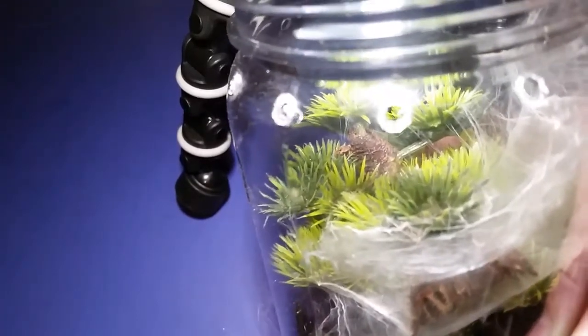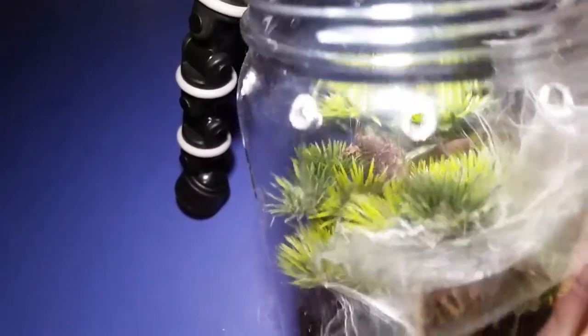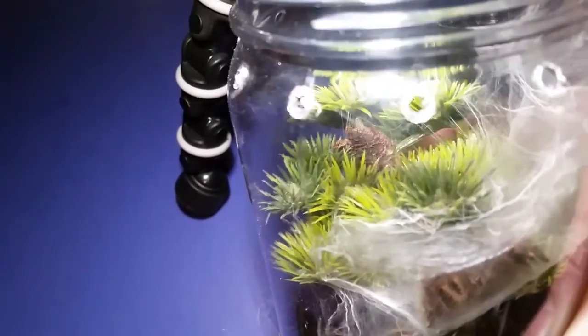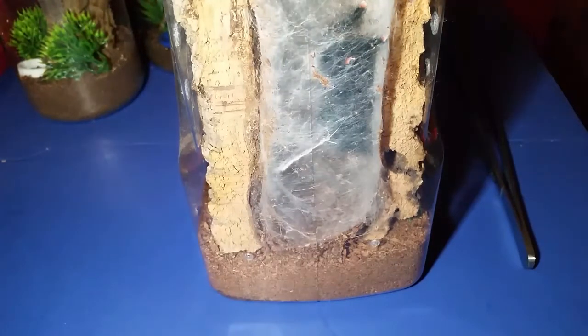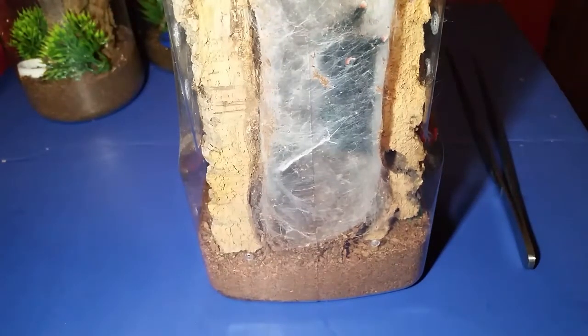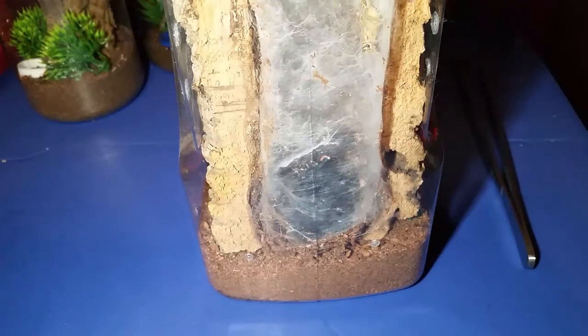Then we'll try to set up shots to do the Avicularia metallica male — we're going to throw a cricket in there and see if we can get that one to hunt. We'll have to reset up all the lighting for that one, then try the two Samolpaeus reduncus or the Avicularia rufa after that. This isn't going to be the greatest shots because he went back into his little burrow den. He spends most of his time from here to here — he'll go out front but never up top on the leaf. He's generally more towards the bottom. I've tried feeding this one twice since it molted and he hasn't taken anything, but I've never tried a cricket, so we're going to give that a shot.